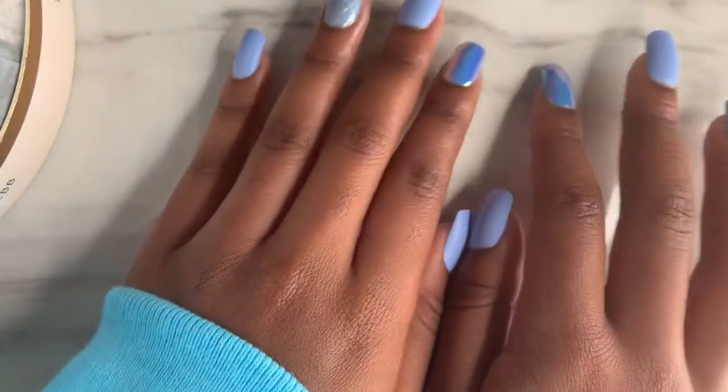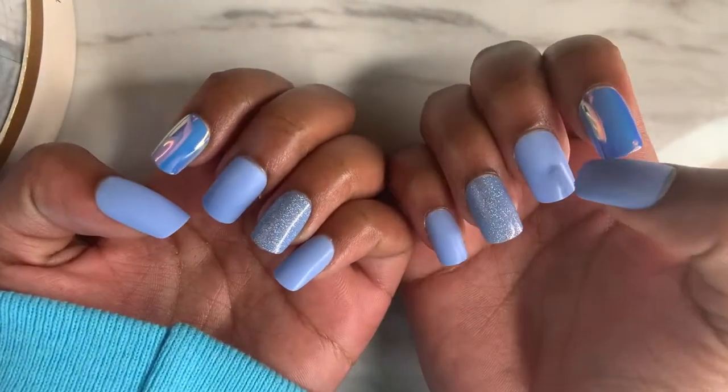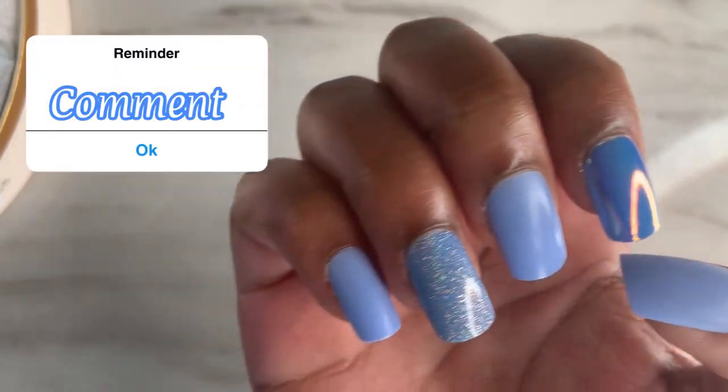Comment down below what you guys think about these nails, if you like them or not. I love you guys so, so much!